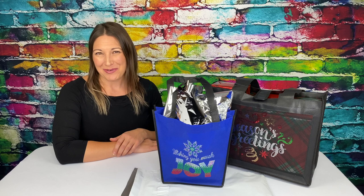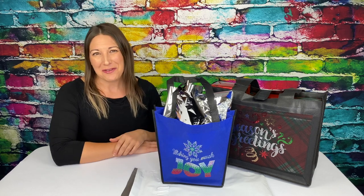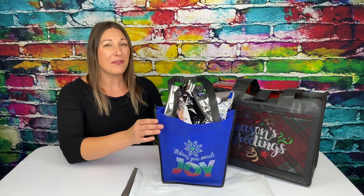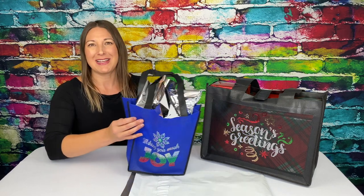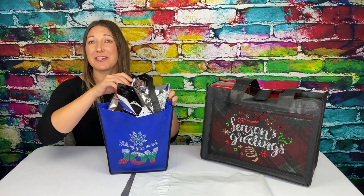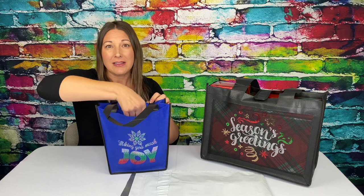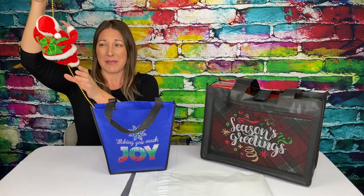Our sparkle imprint process, shown here on the Royale and Carnival, is another way to bring some holiday cheer to one and all. The Carnival bag has a fun shape and size and is perfect for odd gifts, like this climbing Santa my mom got my kids.